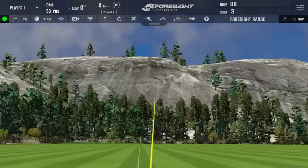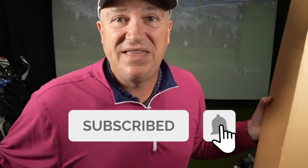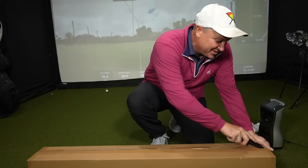Before I tear this open, a gentle reminder to hit subscribe because we're getting things first here on Let's Play Through. If you want to be part of the discussion and see all the latest and greatest coming out in 2024, you're gonna want to stay tuned to this channel. Alright, let's get her open.